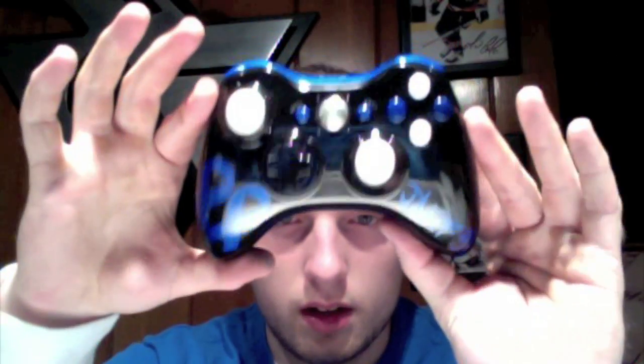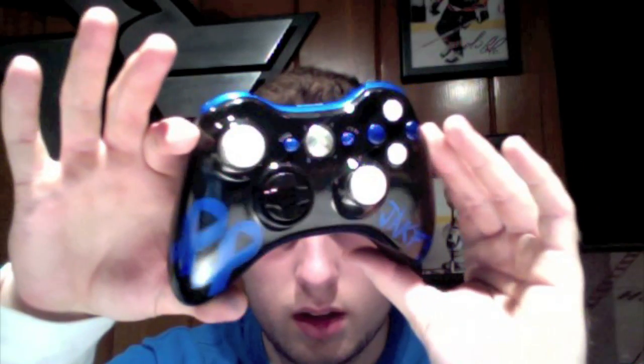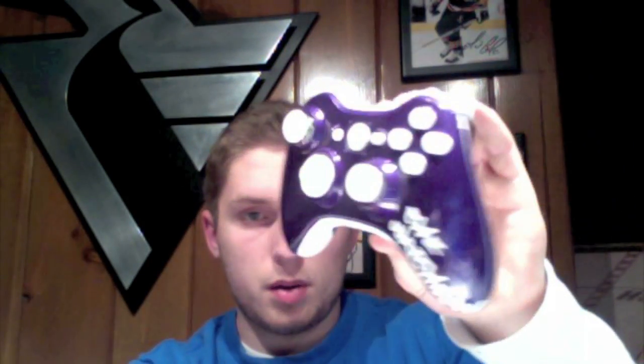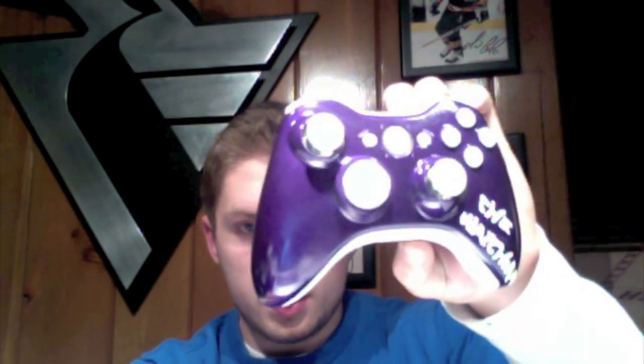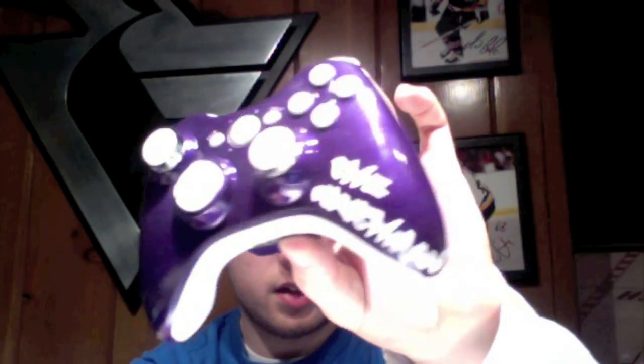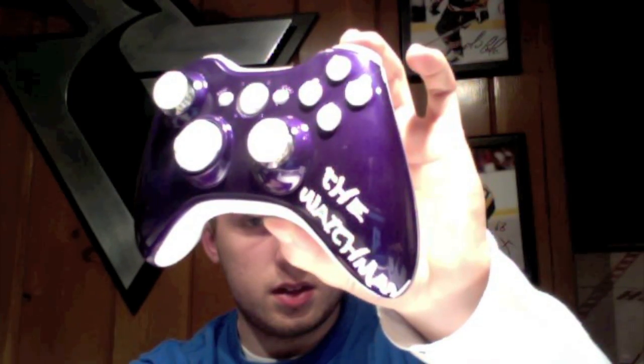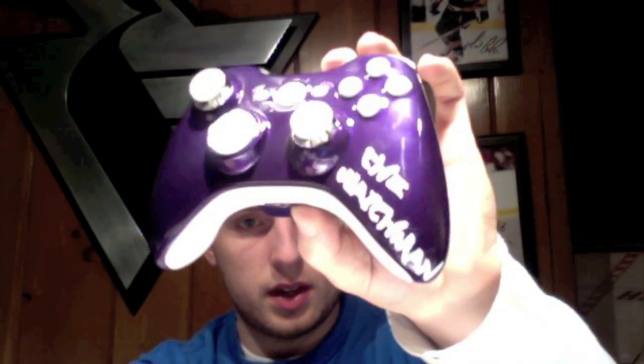He doesn't have any LEDs, just went with the standard Xbox button, but the paint job came out really really good with the reflection coming off the black. Now I have the Watchman — he has a purple and white combination going on here and also provided the link to this text, it's called Most Wasted.